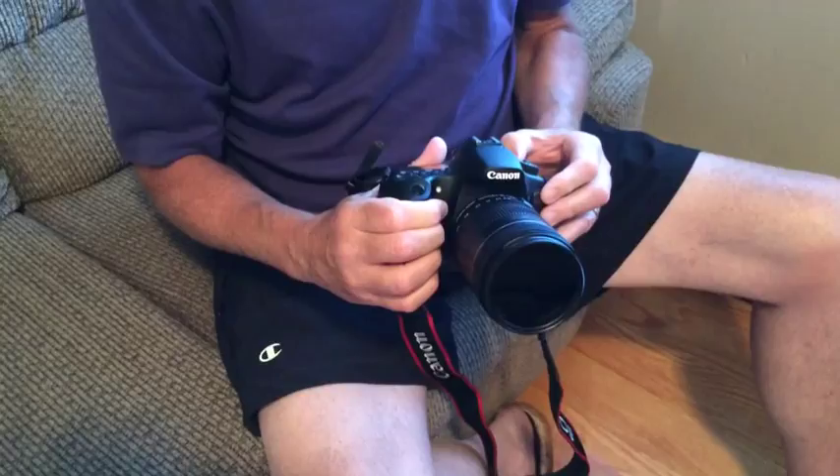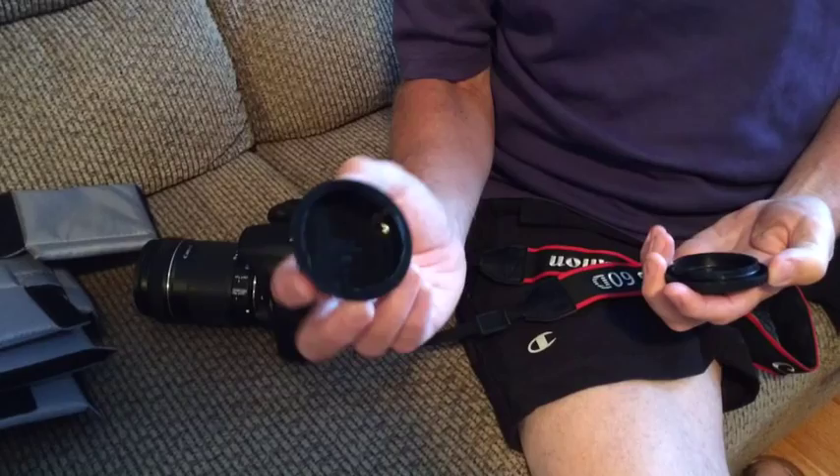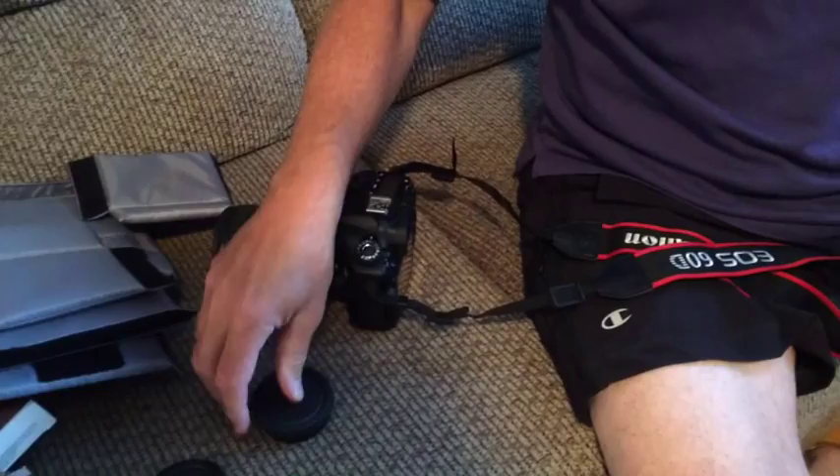After you've put the lens on the camera, the best thing to do is take the cap that was covering the body of the camera's opening and the one that was on the back of the lens, and just twist them together and put them with your camera supplies — that keeps them both safe and together. Put them back in your bag.